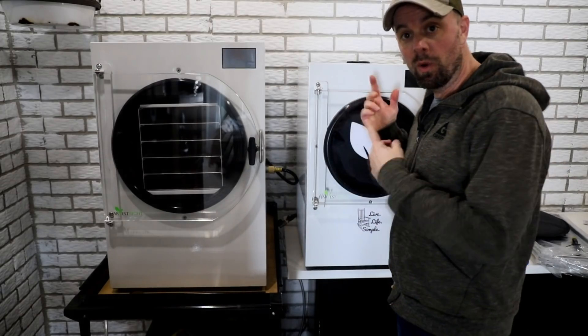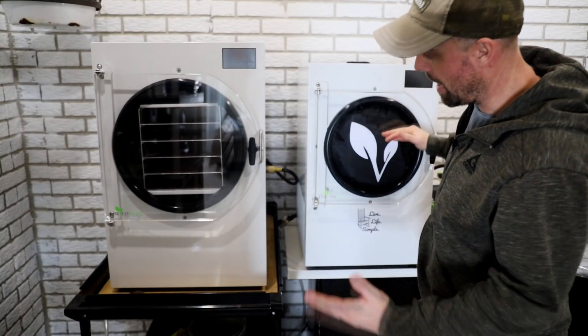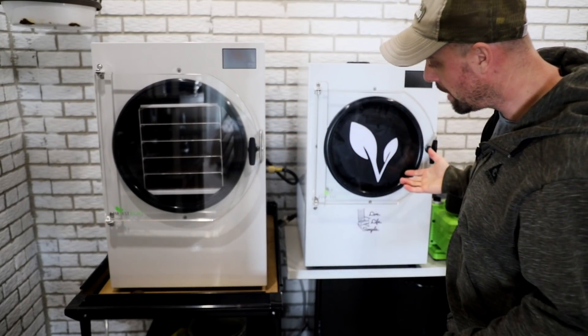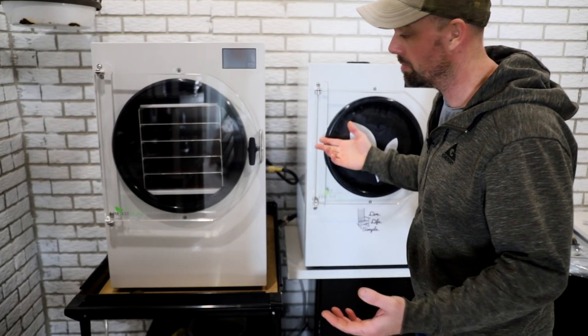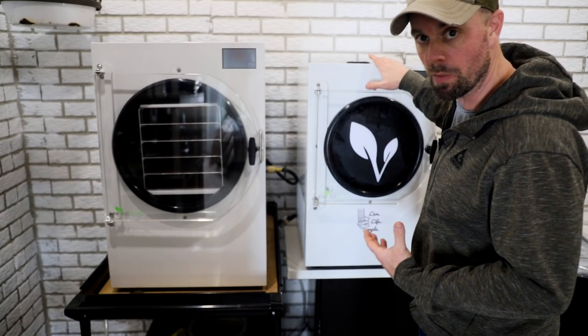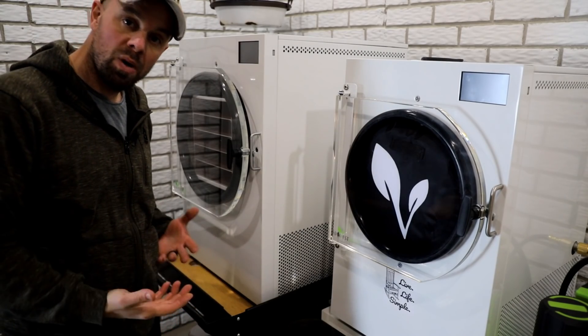Now that we've got this thing unpackaged I think it's time to take it downstairs, sit it next to the medium, and run my first batch through it. Here they are side-by-side — medium and large. The angle almost makes the large look a whole lot bigger, and it is bigger, but compared to my old medium it's really about the same size because they've made the new medium so much smaller. So I'm gonna get the new large hooked up and ready to go, and then we're gonna run a bread cycle.